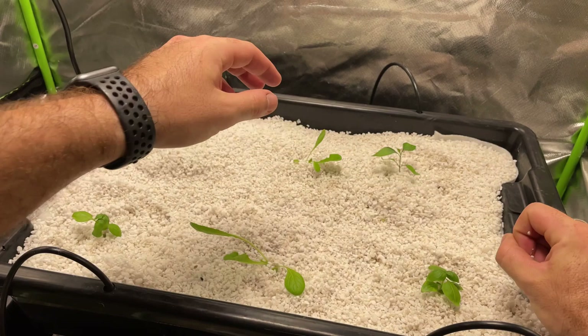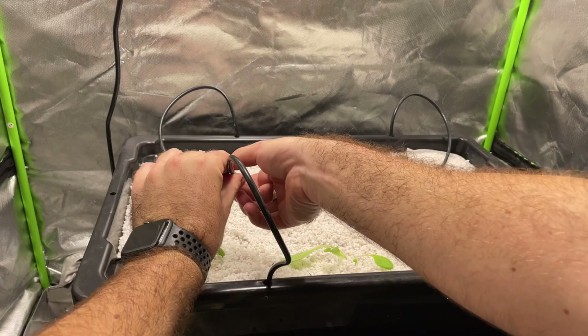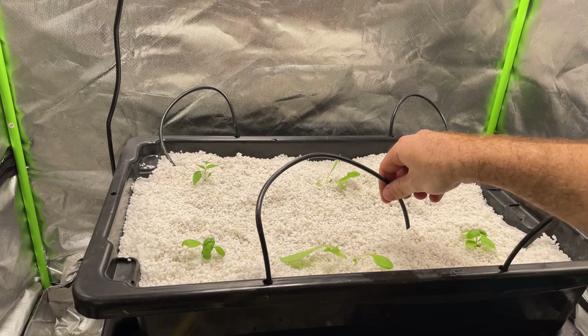Obviously the EC for chilies and the EC for lettuce are going to conflict, because lettuce is a leafy green and I should really be running at about 1.6 to 1.8 EC, but I'm running this at 2.4. That's going to have a negative effect on how the lettuce grows — it's going to start bolting and show some burning on the tips. I do remove it halfway through, which I'll show you. I'm watering in all the seedlings with the pump, which is set to irrigate once every two hours.